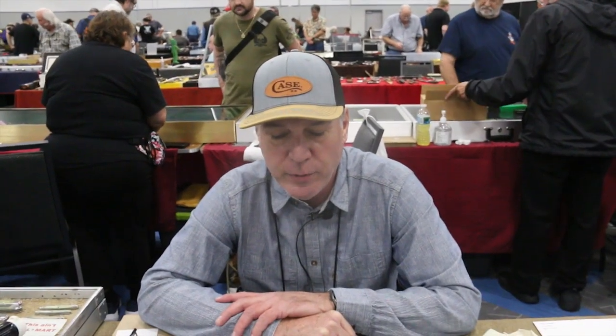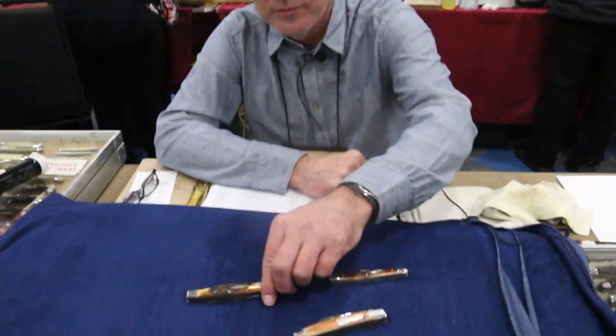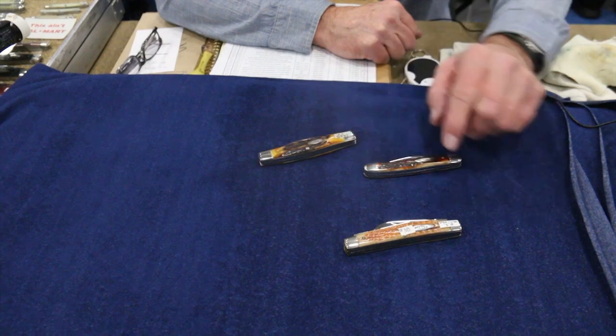Today we want to talk about some handle material that were Case-made, and we're going to talk about stag handles and some of the variations that they made over the years.